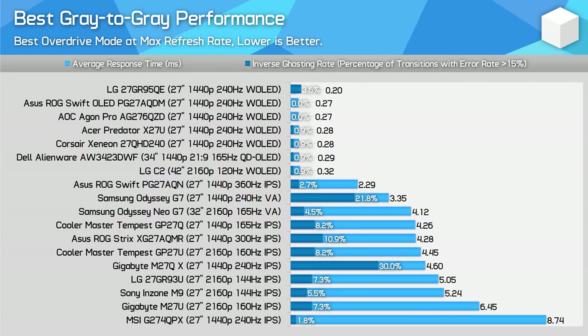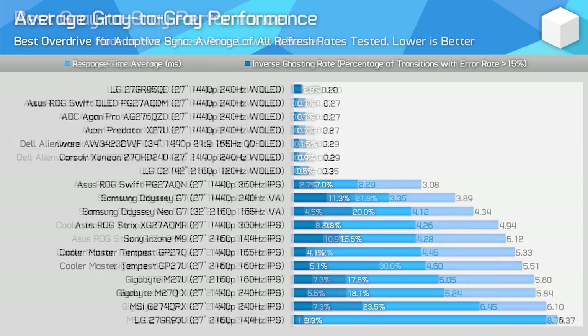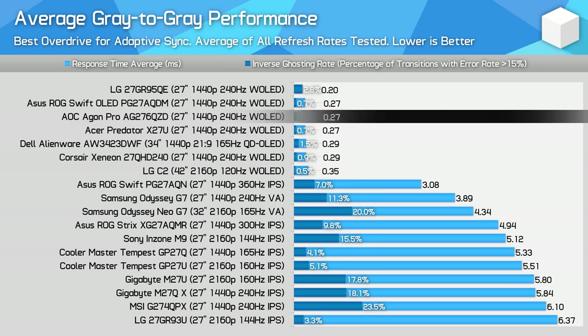Compared to other monitors, there really isn't anything separating the AOC variant from the other OLEDs — most are around 0.3ms average response at 240Hz. This is also true for QD OLEDs, so don't expect any difference there versus W-OLED. The biggest difference is to LCDs, and that is a large difference. The PG27AQN is one of the fastest LCDs around, and even then OLED response times are significantly better. This typically gives OLED an advantage over LCD at the same refresh rate — I think 240Hz OLED and 360Hz LCD is pretty similar visually, with the 360Hz LCD only slightly better. OLEDs maintain the same level of speed at any refresh rate, whereas LCDs typically get slower as refresh rate decreases or produce more overshoot.